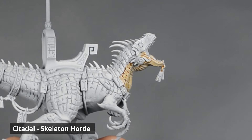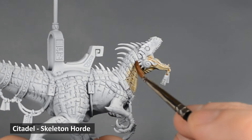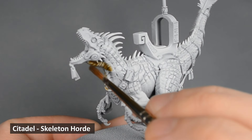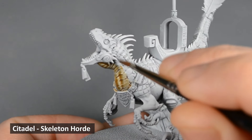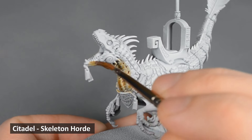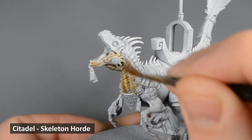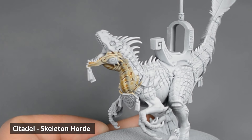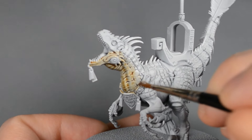I began with Skeleton Horde, thinned slightly with contrast medium, and I painted this on the belly and legs, making sure to keep the paint thin and even, and working one section at a time. I don't want the paint to pool anywhere except the deepest recesses, so I'm making sure to soak up any extra paint. I want to have a blended effect on the belly and tail, and it's very easy to do while the paint is wet. Just apply paint to one section of the model, rinse the brush, wipe most of the water off on a paper towel, and then use the damp brush to soften the edge of the paint.